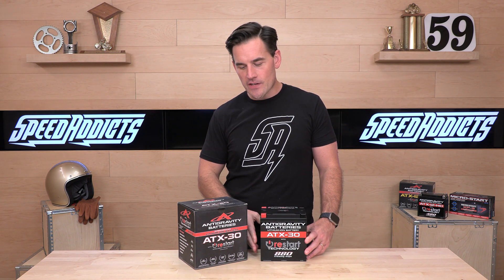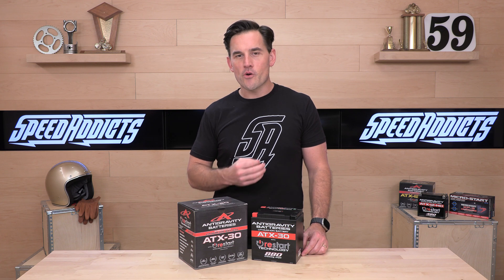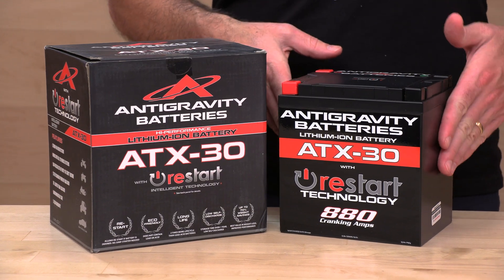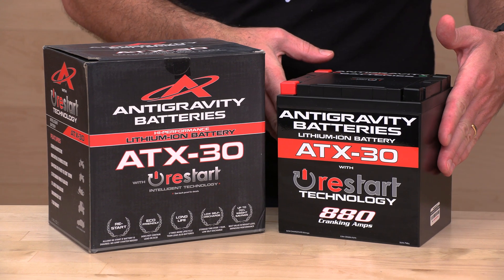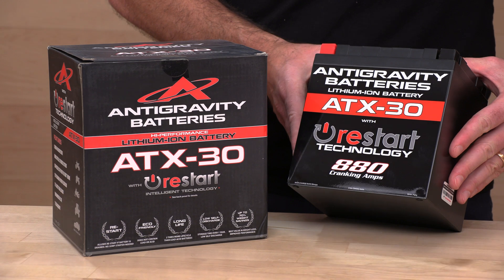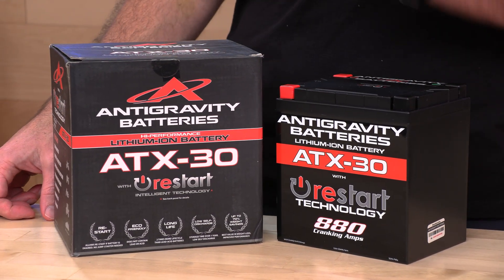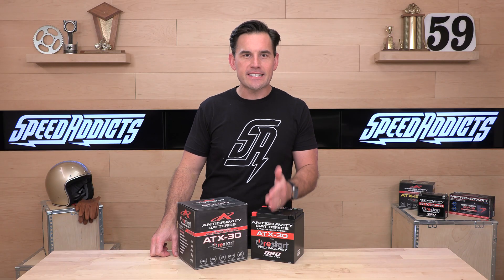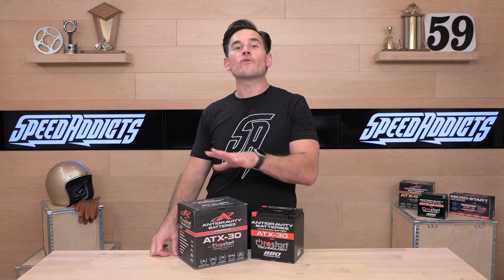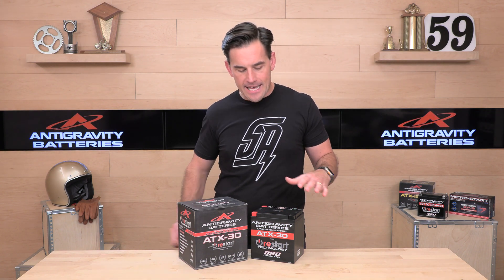880 cranking amps for the standard, and then the HD gives you a fair bit more — coming in at 970. The case size is 6 by 5 by 5 by 6.8. The standard is about 6 pounds, and then you step up to almost 8 pounds for the HD. In terms of amp hours, the standard has 32 amp hours, while the HD gives you a full 48 — they're packing more cells into that one.